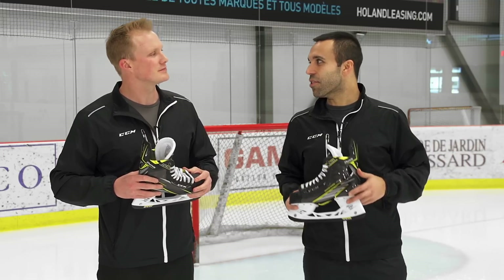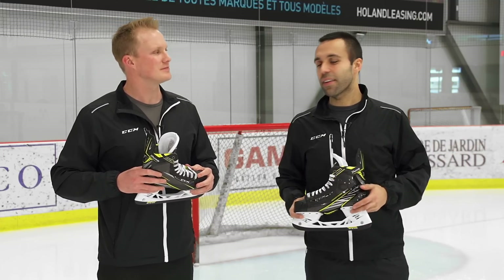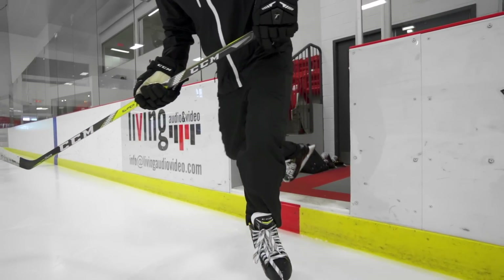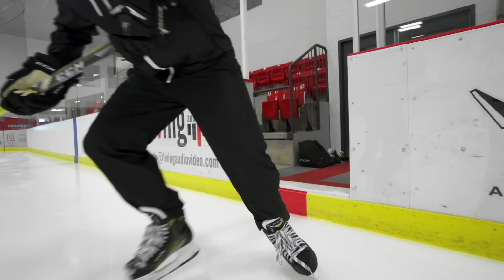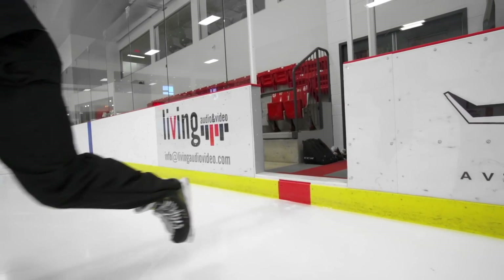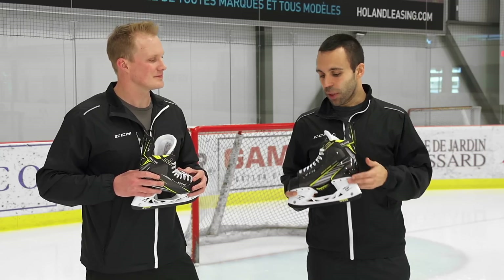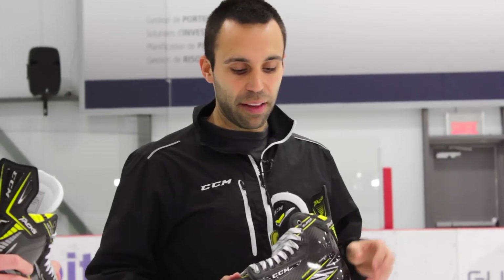The SuperTac features the MonoFrame 360 technology. That is a technology we've been working on for five years — a five-year project that's finally coming to fruition. Basically, what it is is a one-piece boot frame, which changes the way that we're capable of making a skate very, very precise. We're capable of really cupping the foot at very precise areas so that the foot contact area with the skate is maximized in every single square inch of the foot.